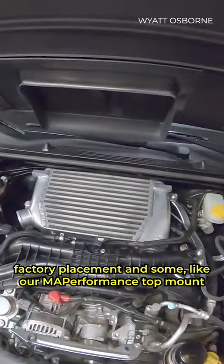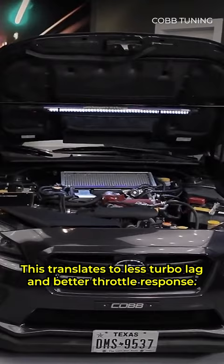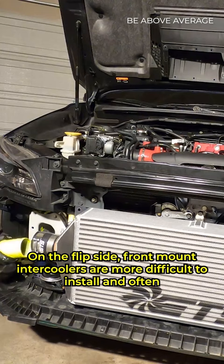Top mount intercoolers are the easiest to install since they maintain factory placement, and some, like our MA Performance top mount intercooler, are a direct replacement that uses all of your OEM hardware. The air that travels through a top mount has a considerably shorter distance to travel than in a front mount. This translates to less turbo lag and better throttle response.